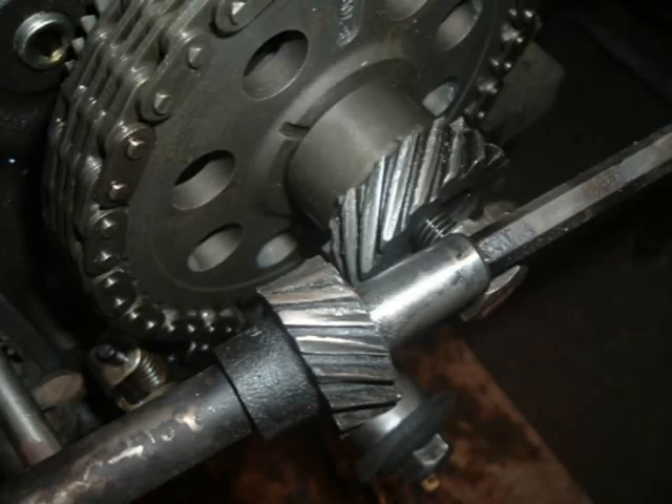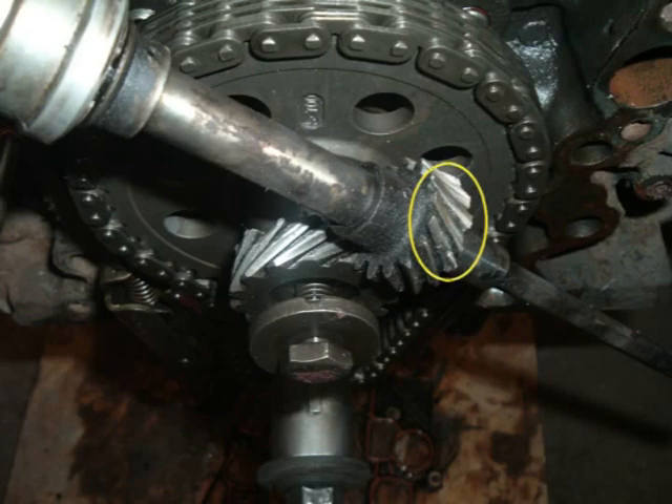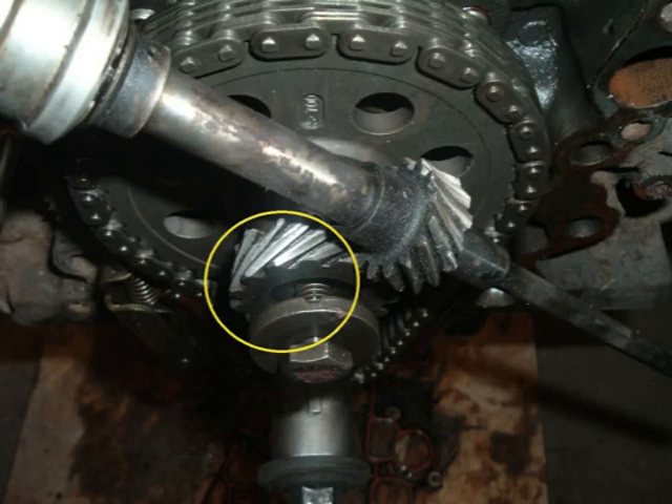After arriving at Slick Rides Garage, I removed the engine, put it on a stand, removed the timing cover and found the camshaft synchronizer had seized. This stripped the driven gear and damaged the teeth on the drive gear. Since the camshaft synchronizer drives the oil pump, it also stopped turning, causing the sudden loss of oil pressure.